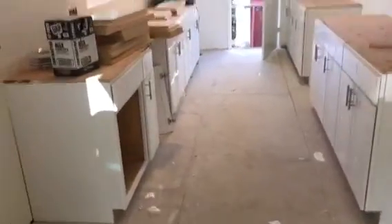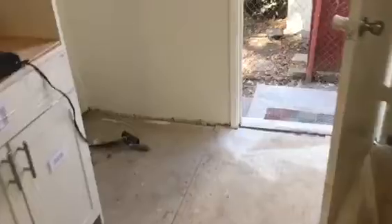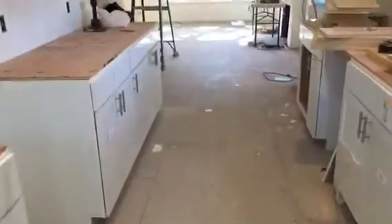Here we go, another tile job in this nice kitchen. We already installed the hardy backers and the cement boards. Just putting a little walk so we can see the section. This is what it looks like so far.